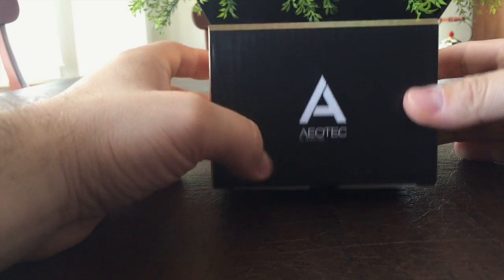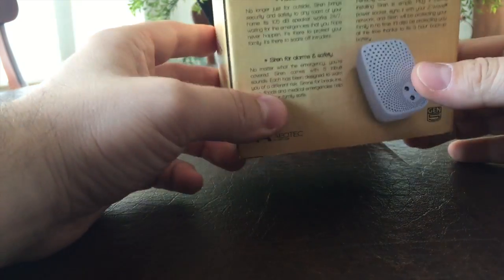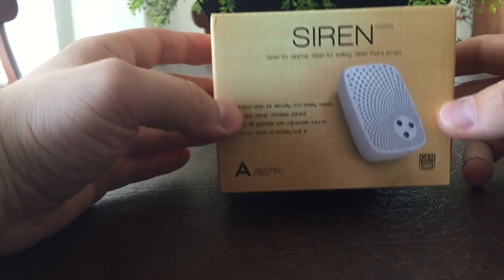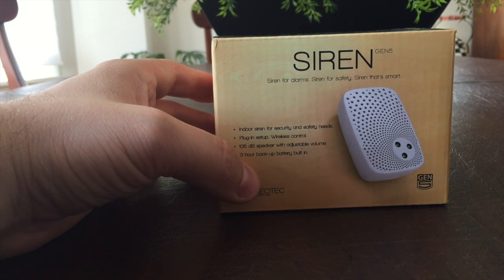Hello everybody, I just received the Aeotec AM Labs siren. This is the first time I will be using it. I will unpack it from the box it came in. Surprisingly it's very small — I actually wasn't expecting it to be this small. I'm not really sure of the exact measurements, but it's a pretty small size.